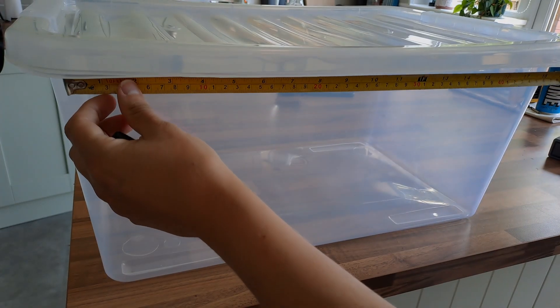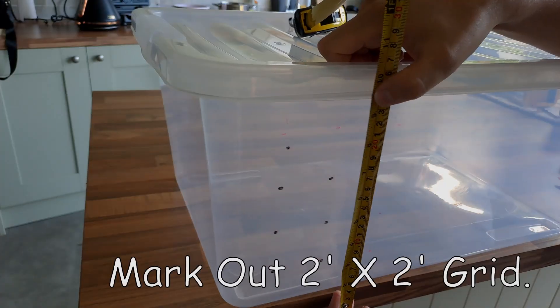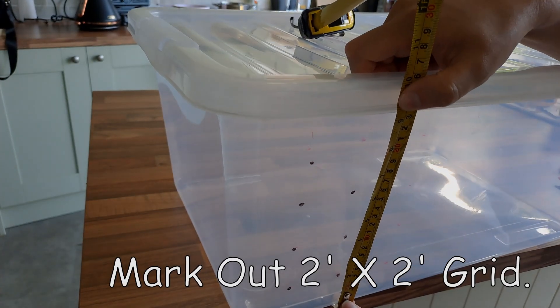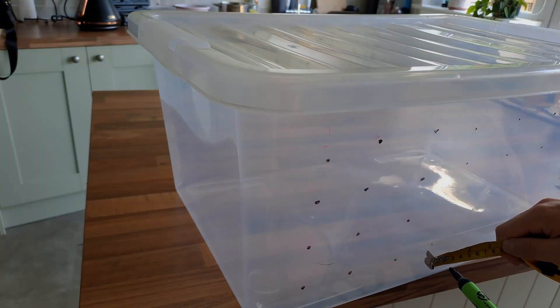The first thing you're going to do is mark out holes on every side of the box, including the bottom and the lid. The holes should be two inches apart in a grid pattern, as you can see here.